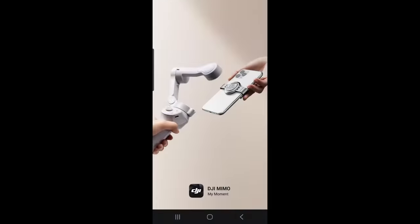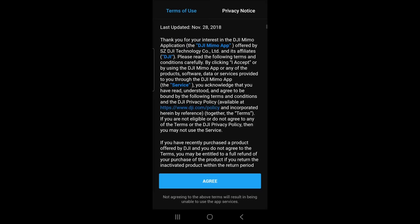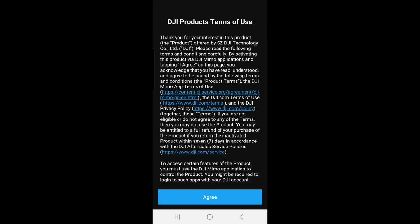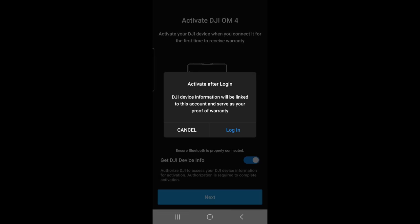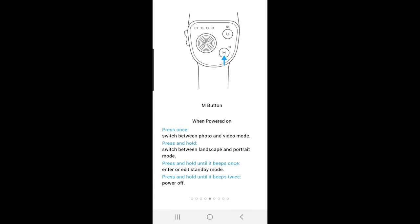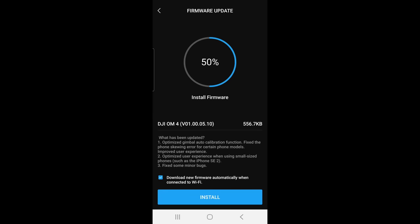If you don't already have the Mimo app installed, go ahead and install that now — there's a version for both Apple and Android. Don't forget to make sure Bluetooth is enabled on your phone. After booting up the app, some firmware needs to be installed and the new gimbal activated. This required logging in to my DJI account on the app. The app takes you through a series of quick start pages with useful information about the basics of using the gimbal. Once through the app installation and gimbal activation, you're ready to start shooting some smooth cinematic video.